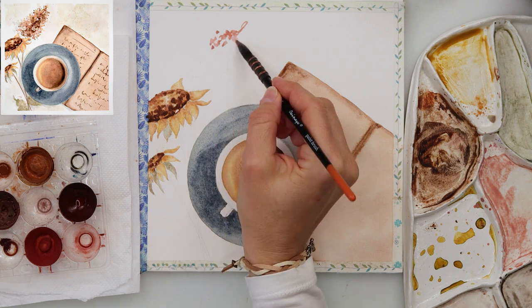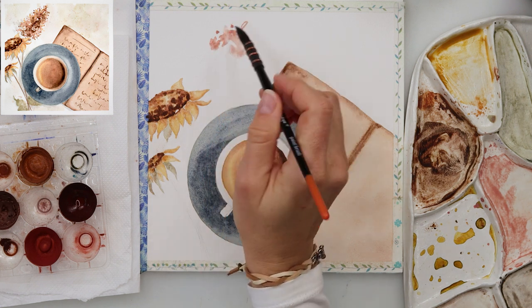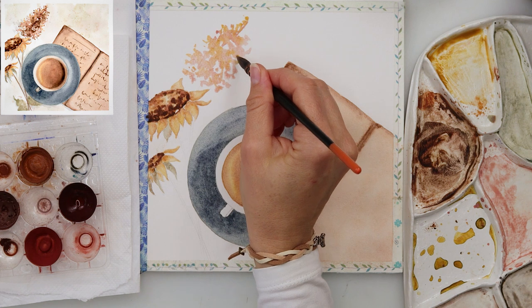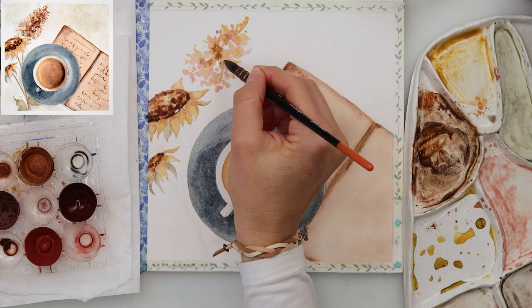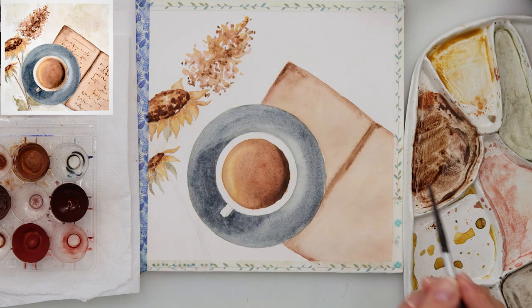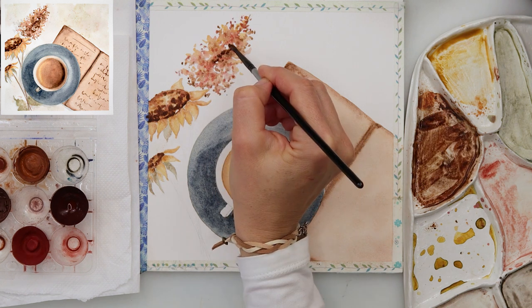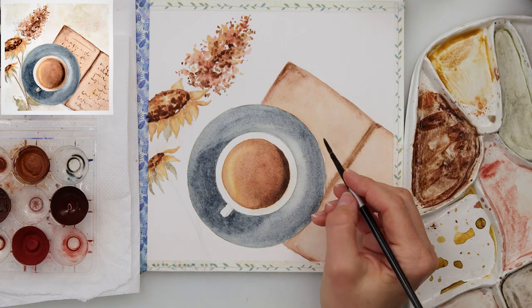I was missing something in the upper left corner — I had it in the sketch but wasn't sure whether to add it. After finishing the flowers, cup, and composition, I decided to add a looser flower there, painted in the same colors. I started with the lightest color moving to the darkest, with the center darkest and the sides lighter — a lighter yellow-rose with a darker brown center.